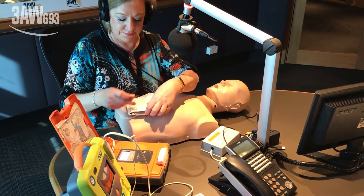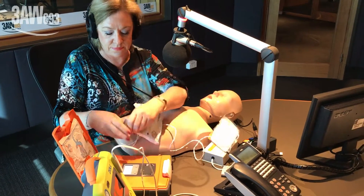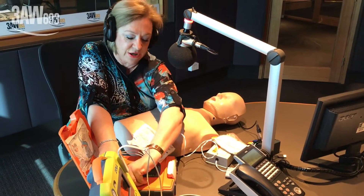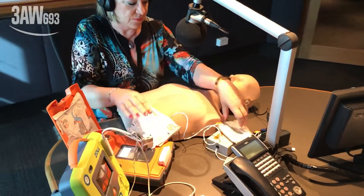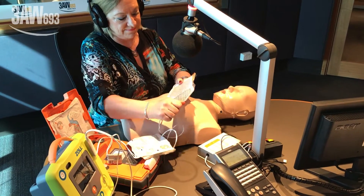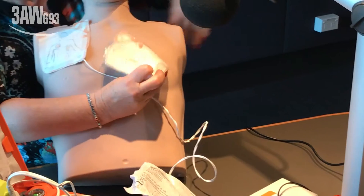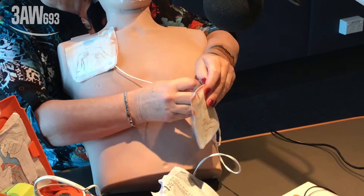That's so easy so far. The device says: 'Peel one of the white pads completely from the blue plastic, beginning from the tabbed corner. Make sure the pad connector is plugged. Firmly place the pad without the blue plastic on the patient's bare chest.' The pad is stuck on his chest — he must wax, there's no hair there.